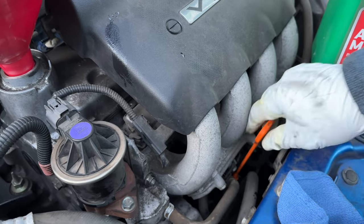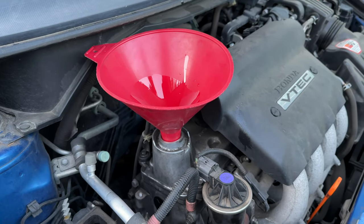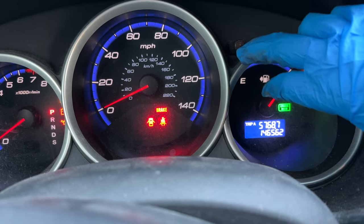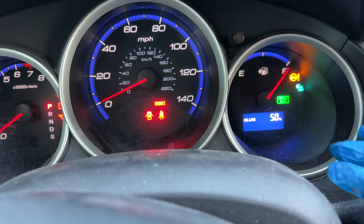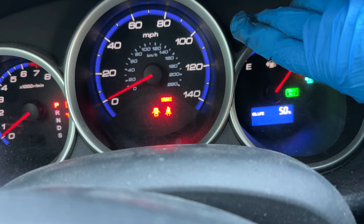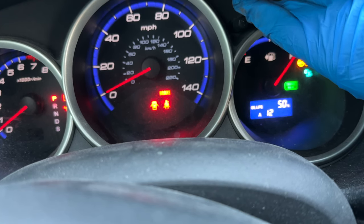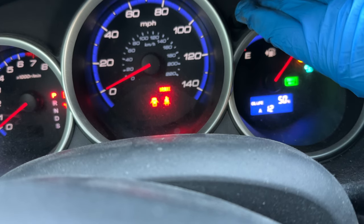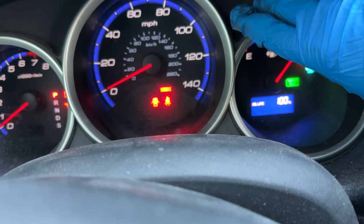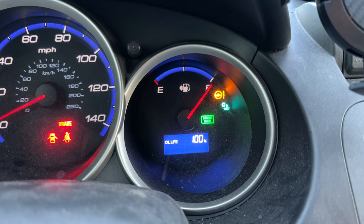I've pressed the button on my dash to toggle through Trip A, Trip B, and now my oil life is showing 50%, as you can see on the right-hand side of my dash. If I press and hold it — with the key in the 'on' accessory position — I'll hold it for about 10 to 15 seconds until it flashes. It's telling me A12. I'll press and hold it again for another 10 to 30 seconds, and now it tells me oil life 100%. I've reset my dash and I'm good to go.